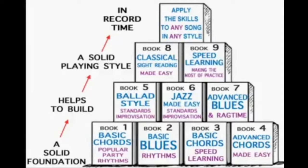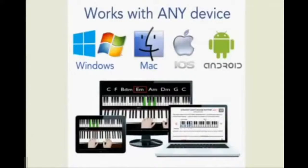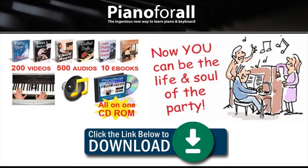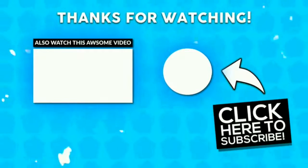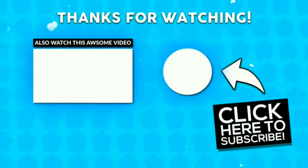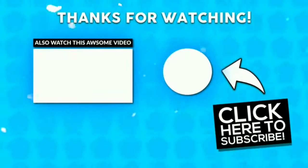It really is a great program, and the best part is that this program works with any device you have — whether it's Windows, Mac, tablet, Android, or Apple. Any kind of program you have on your computer system or device, this is going to work with it. You're going to start learning how to play the piano in no time at all.